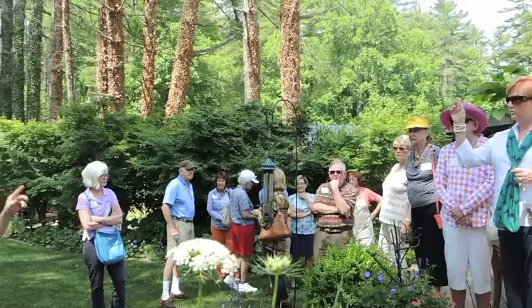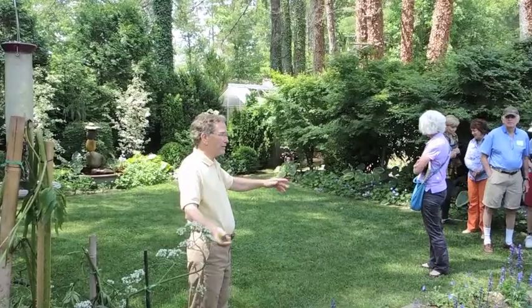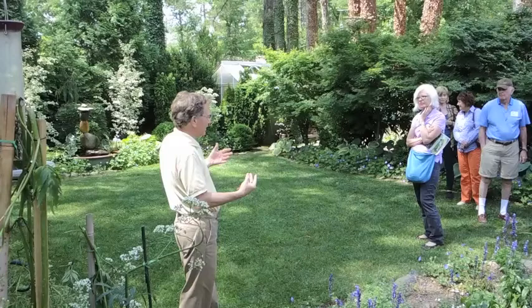I'm always a great advocate of having a lot of grass in a small space because it expands the area. If this garden didn't have grass, it would just seem a lot smaller. It's like a carpet — you want to expand. I wanted this to seem larger than it is, and it does seem larger, and the grass is the thing that does it.